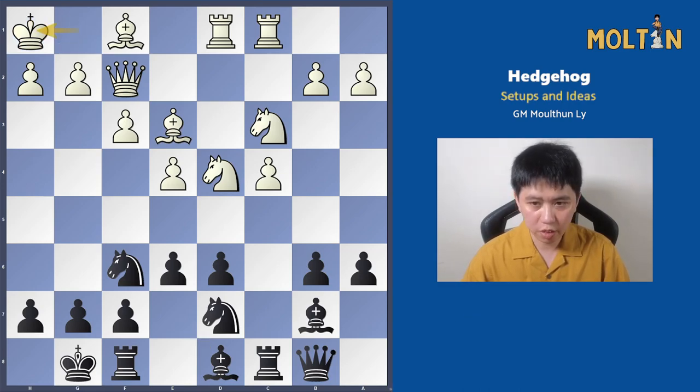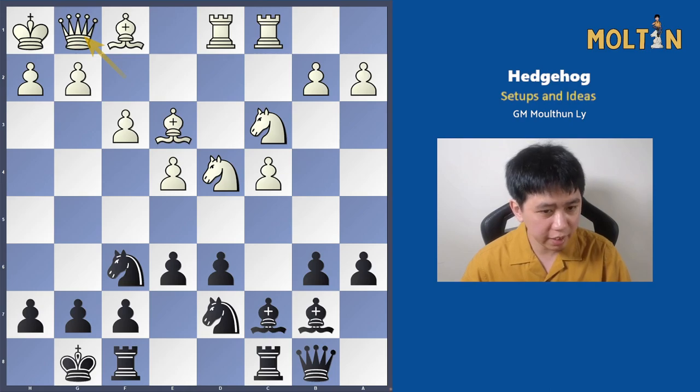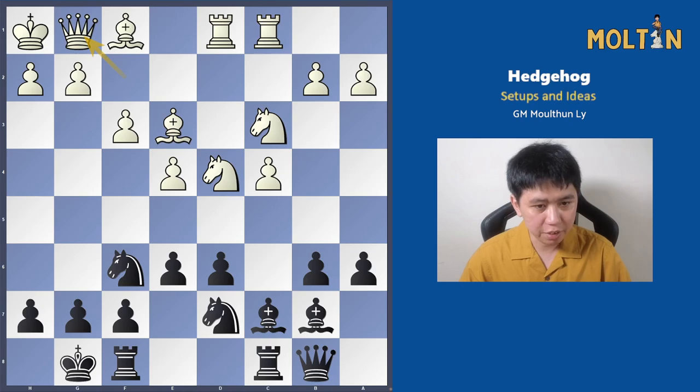After queen f2, black can play bishop to d8, trying to bring the bishop to a much better square on c7 where it eyes the white kingside. For example, king h1, bishop goes to c7. In this particular game white plays queen g1. The reason we set up this bishop and queen battery is that one key move for black is to play pawn to d5 to break open the center at the right opportunity — that would eye up the h2 pawn.